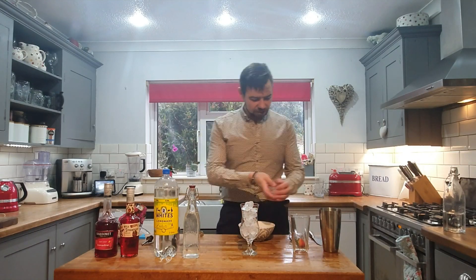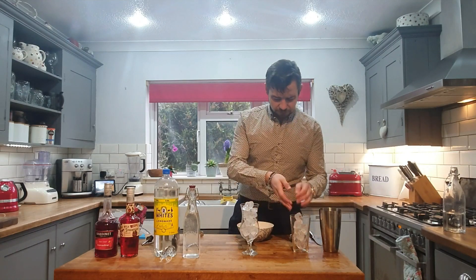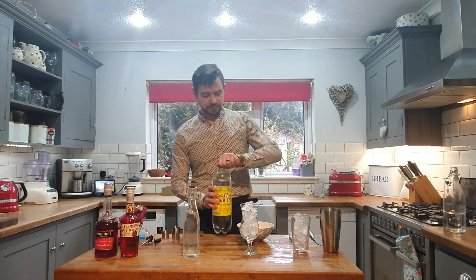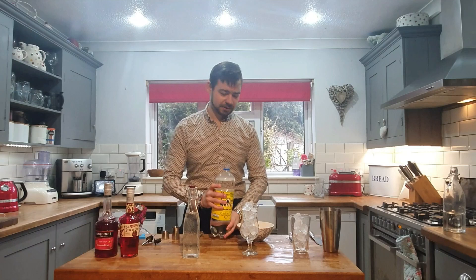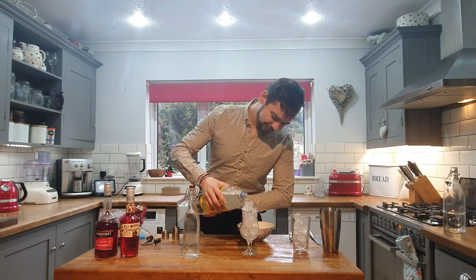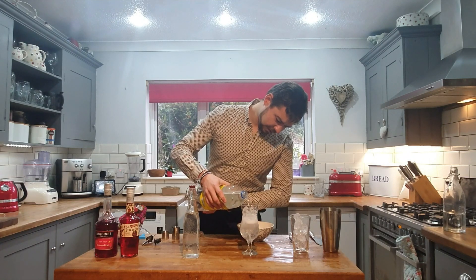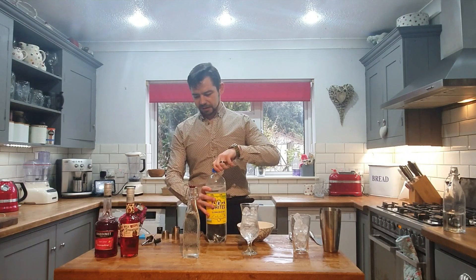What we're going to do is put some ice into our Boston shaker. Then fill up our hurricane glass — hopefully it doesn't fizz up this time — about three quarters of the way up. Lovely stuff.